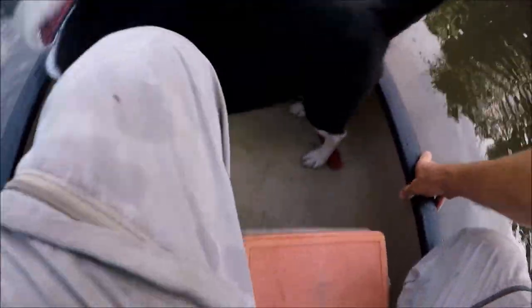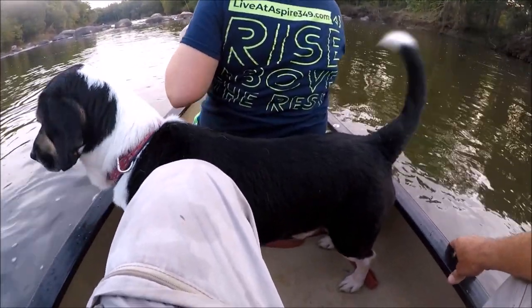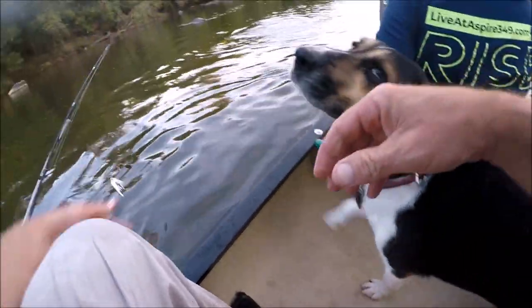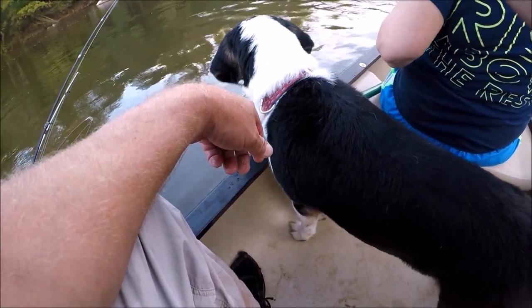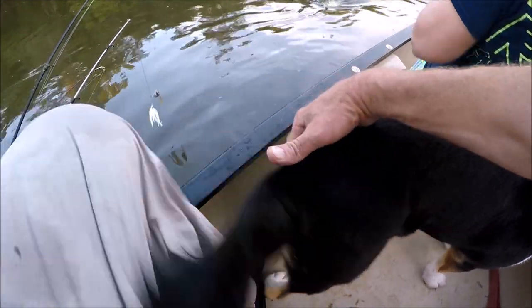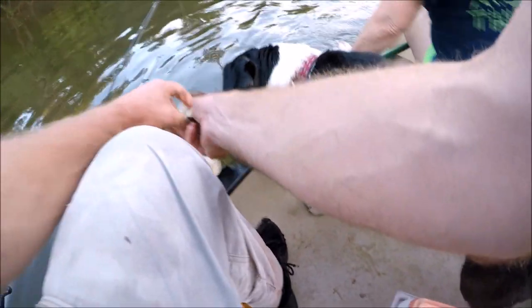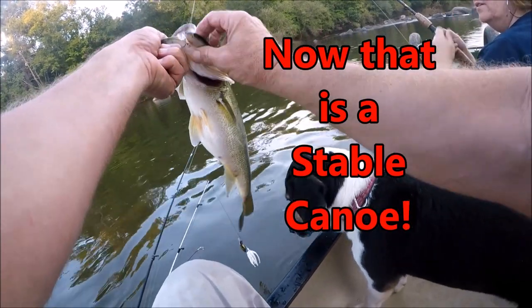Here's a short clip from about a year and a half ago when my wife catches a nice bass and I climb from the back to the front of the canoe — so all three of us are in the front. This shows you the stability of this boat. She got him — that's a nice one, might be the biggest of the day.